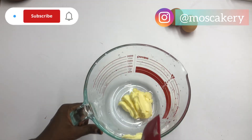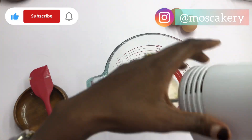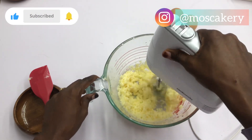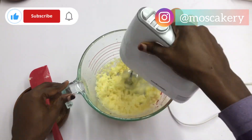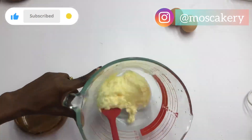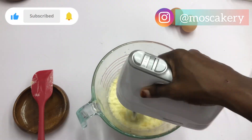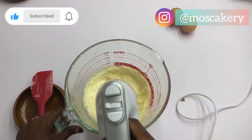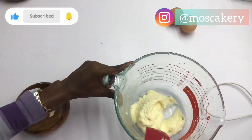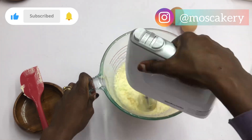Using the creaming method, I'm going to cream the butter and sugar till it's light and fluffy. I did this for about five to seven minutes because the butter is already softened. Make sure you are scraping your bowl at intervals so that everything can be well incorporated — you don't want butter in one spot and sugar in another not properly mixed. So cream it properly and scrape down your bowl at intervals.